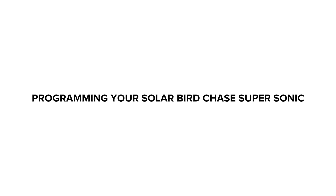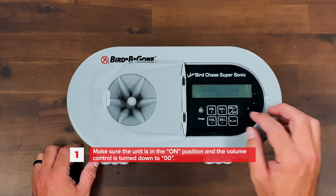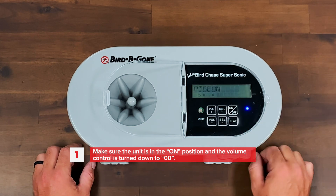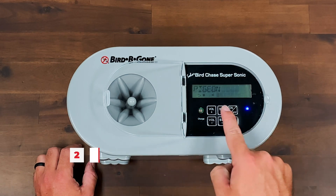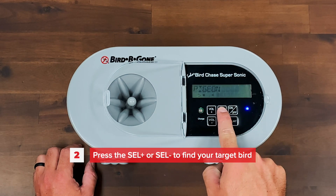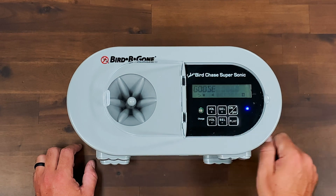Programming steps for the Solar Bird Chase Supersonic. Make sure the unit is in the on position and the volume control is turned to min. Press the select plus and select minus until the bird species you are trying to deter is shown on the display panel. Use the general setting for non-present bird species.